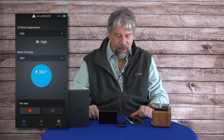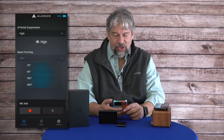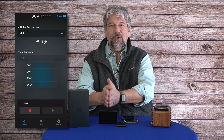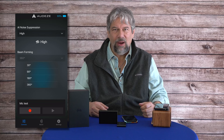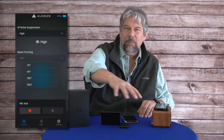Now you can see in the app that I have the noise suppression set to high, which is what we expected. For beam forming, I can adjust it — apparently their specs are slightly off: you can beam form from 30 degrees, 90, 180, or 360 degrees. Zero degrees is directly in front of it. If you're working from home with kids screaming and a dog barking, and it's just you and one other person, you could set it to 90 degrees and make sure you're both in that cone.